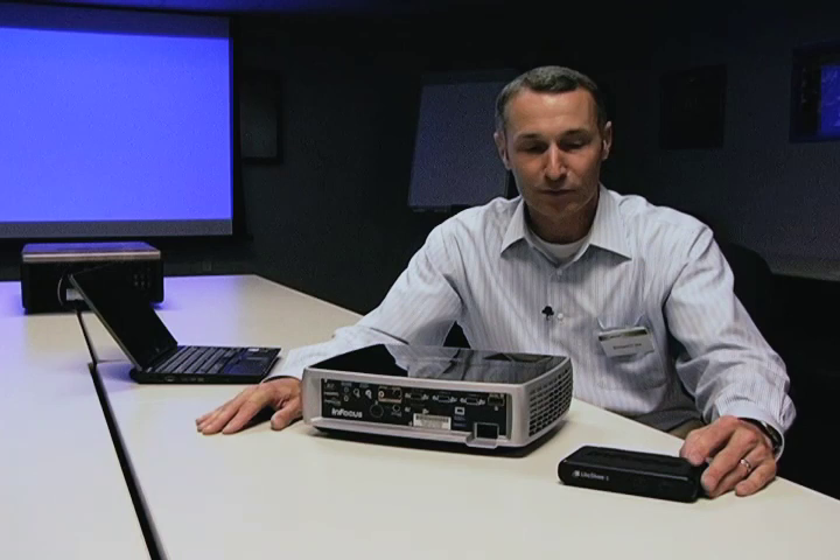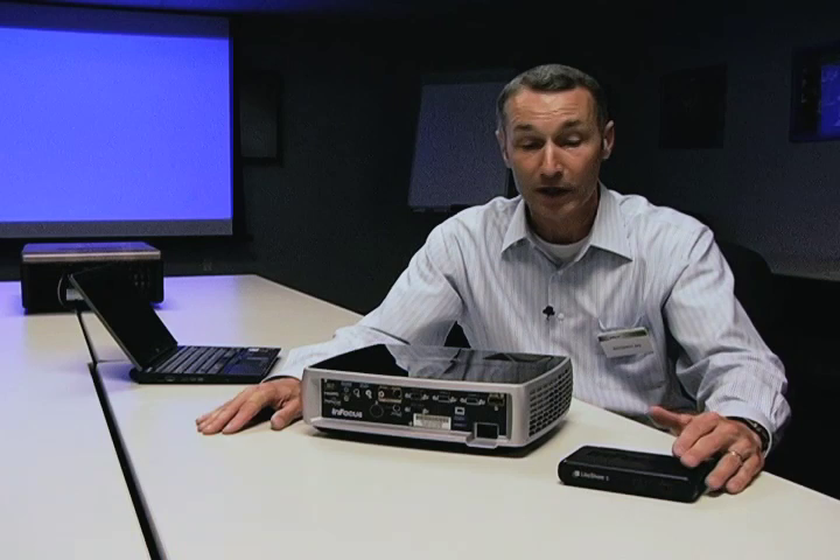We always get the question: will you be able to display HD home theater content over wireless, and when will that happen? Infocus is working very closely with partners on developing high-def content wirelessly. In the near future, Infocus will be able to bring you a solution for high-def video wirelessly, and I think it will enable a lot of new applications for display companies.